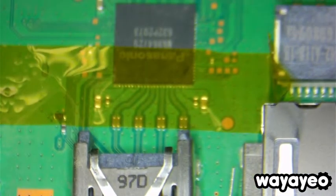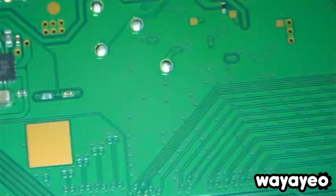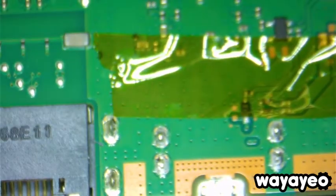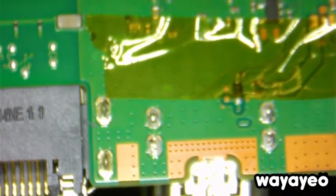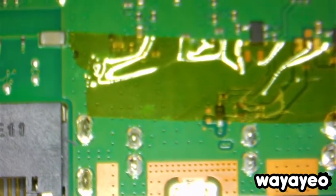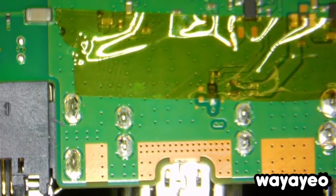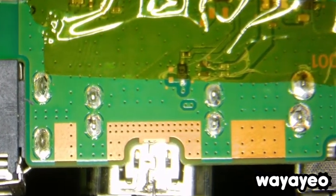I've added some Teflon tape on this side and as well as on the other side, just covering the small components there to ensure that we don't remove or lift them up when we heat up the board.